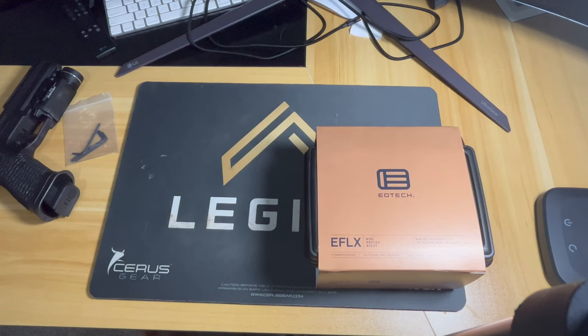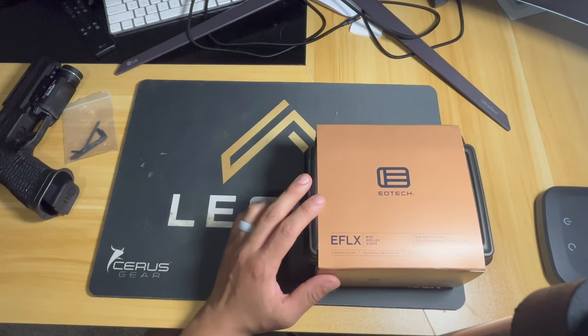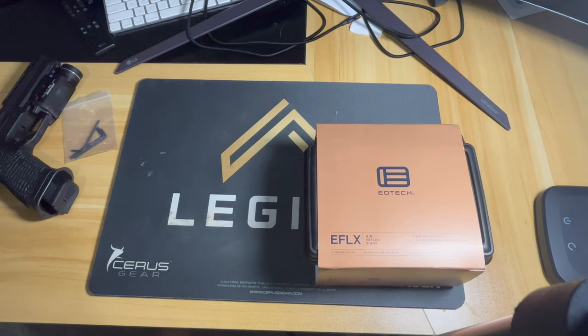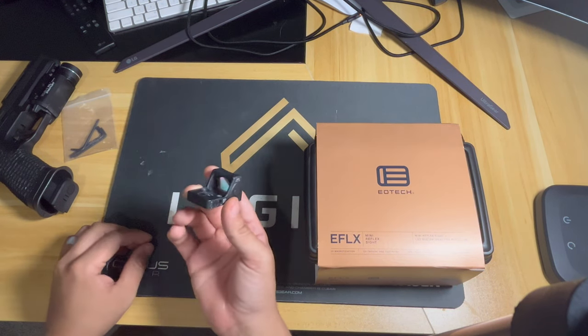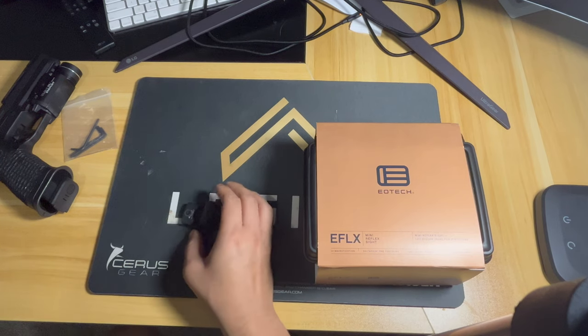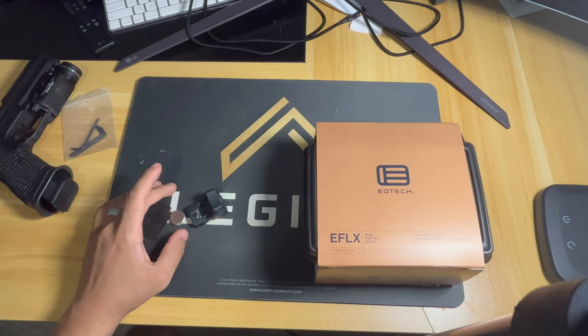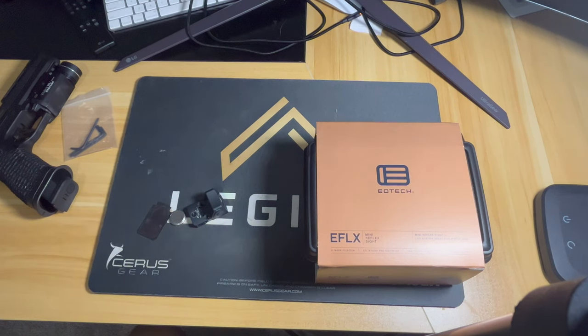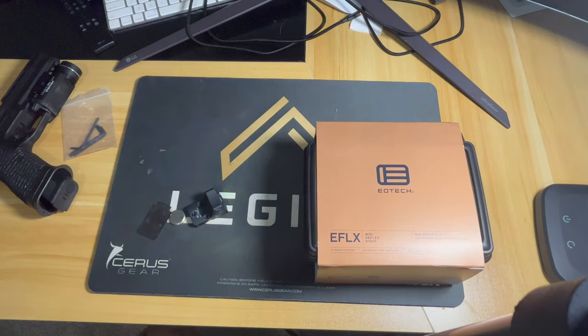What's up guys, Guns for Newbies back here. I wanted to do an unboxing of this EoTech and also compare it to the famous RMR. A couple of reasons that I went with this setup: I wanted to try something new. I also have an SRO that is currently on my Staccato and I wanted to really try this.